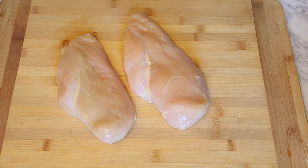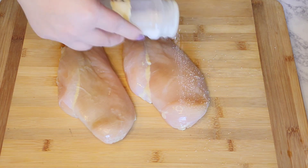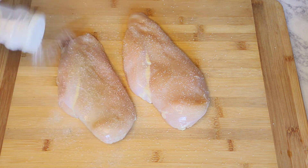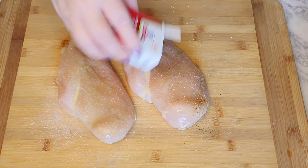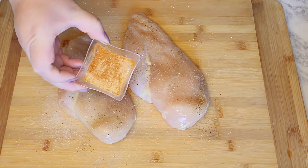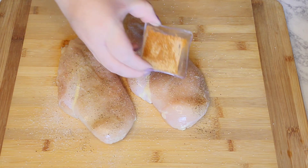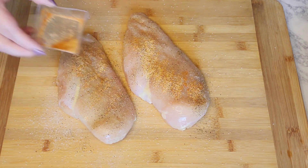Don't forget to preheat your oven to 400 degrees. Here I have two large chicken breasts. I'm just going to season it with salt, black pepper, and then garlic powder and cayenne pepper — you just want to use half of it.